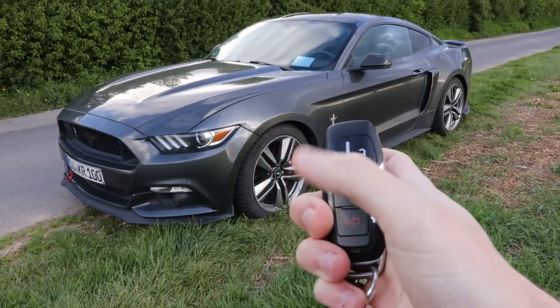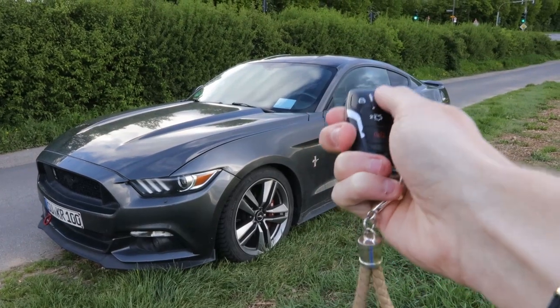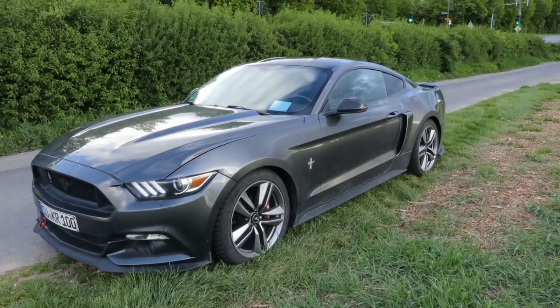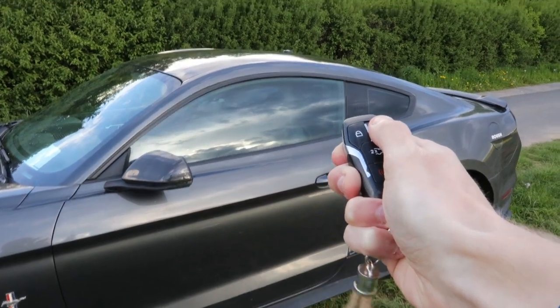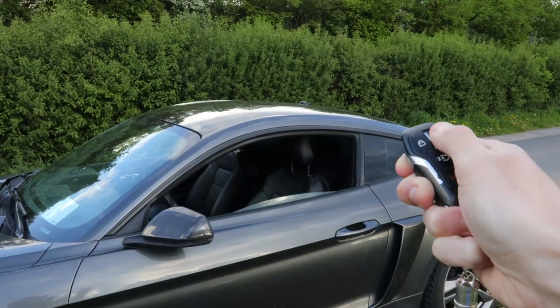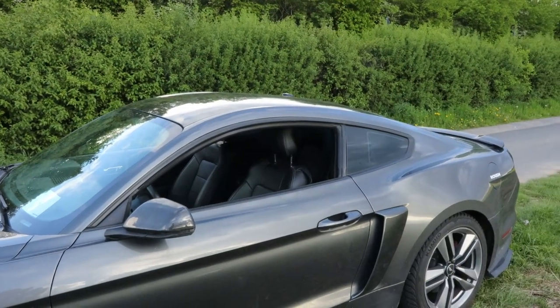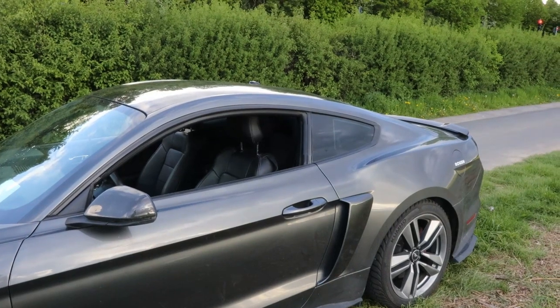Here's the key fob — lock, unlock, trunk release, and panic. If you unlock the car then hold down the unlock button, you can actually roll down both of the windows at the same time. Unfortunately, you cannot roll the windows back up from the key fob, so you'll have to go to the interior to roll them up.